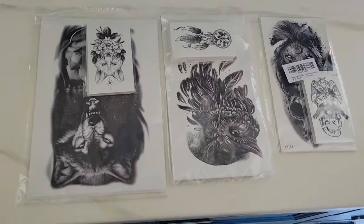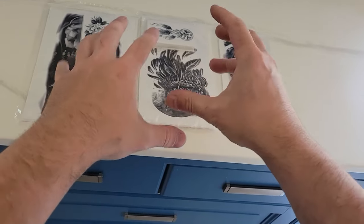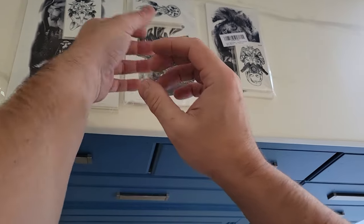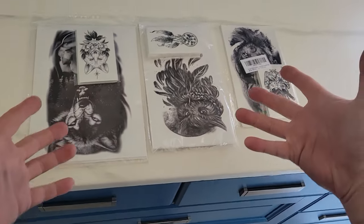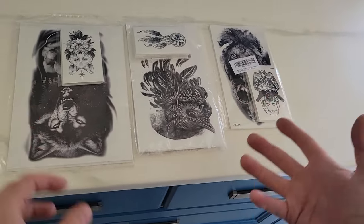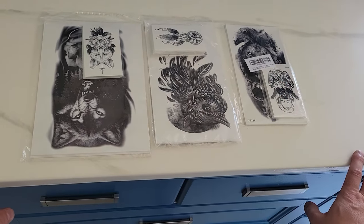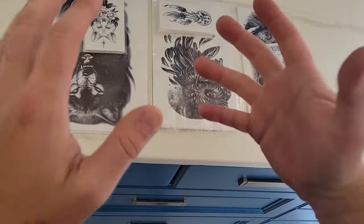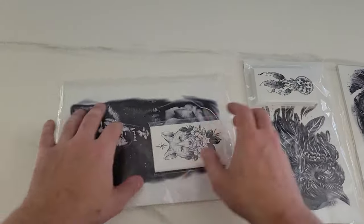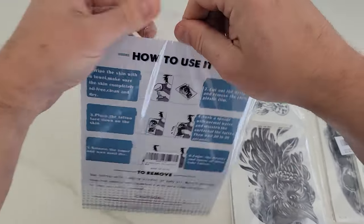I'm going to try on some tattoos. The very first thing I wanted to do is see what it felt like having tattoos. So if you're someone who isn't sure, or if you just want to have fun — maybe go to the gym, maybe it's Halloween, maybe it's a party and you want to confuse your family and friends — then get some of these. These are super inexpensive and they come with tons and tons of tattoos.